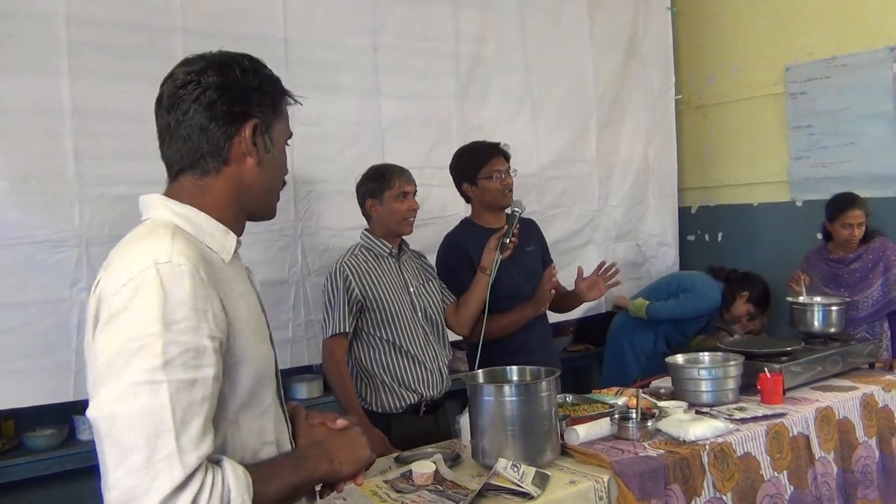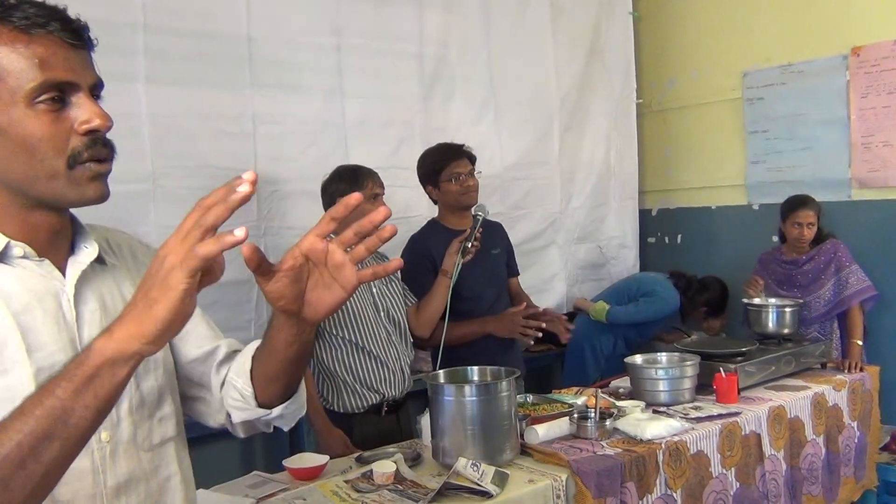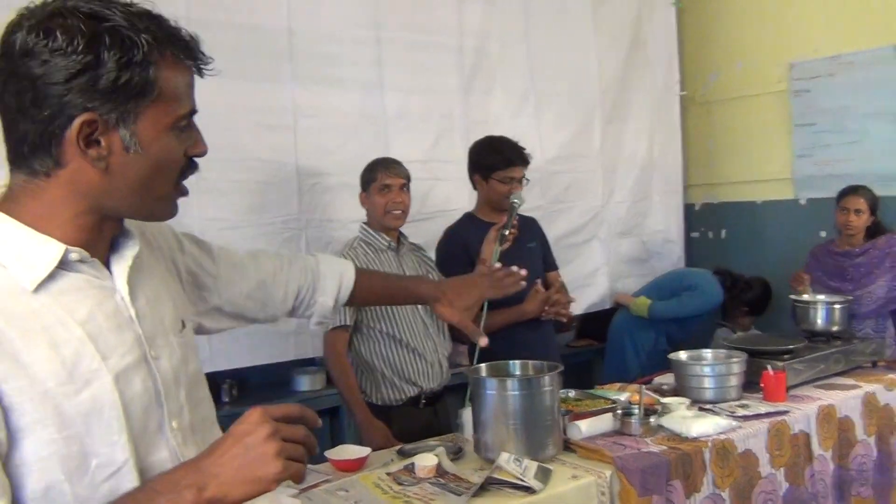So you don't have to deep fry it or anything, you just have to fry it. If you want to make a cutlet, we will just fry it.